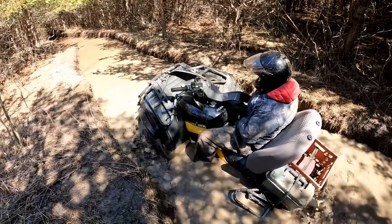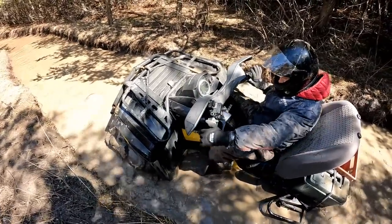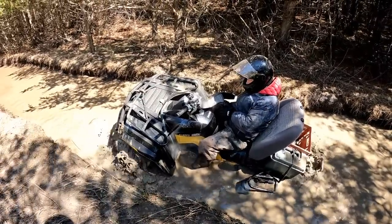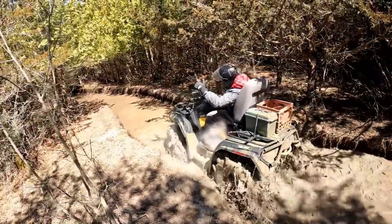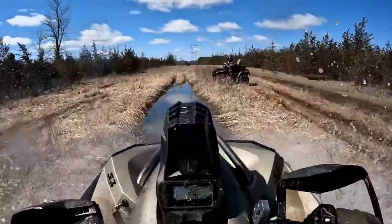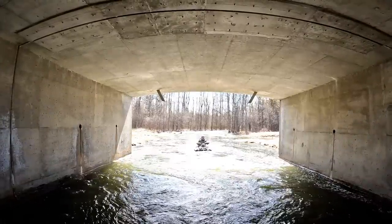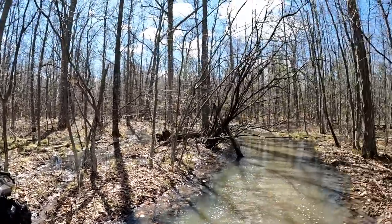Nice and slow, nice and slow — he's rocking. He's there — oh look at that, he's going. He's walking close right there. How nasty is it — how deep is it?